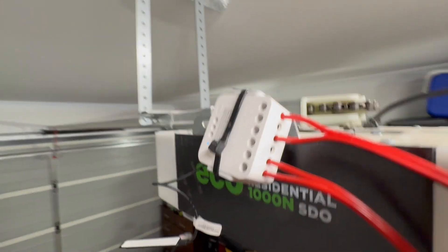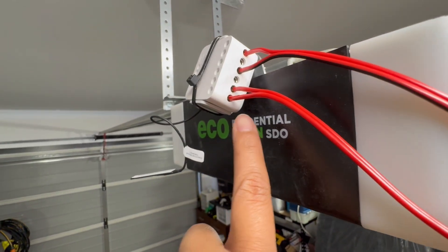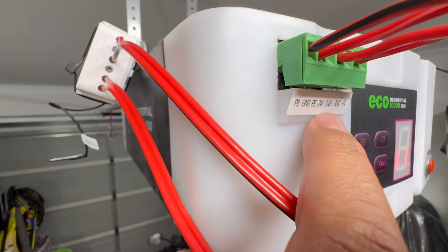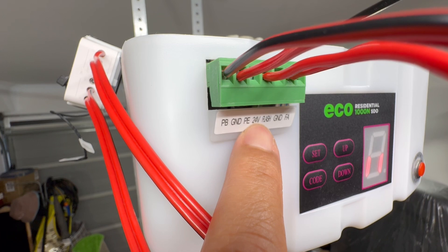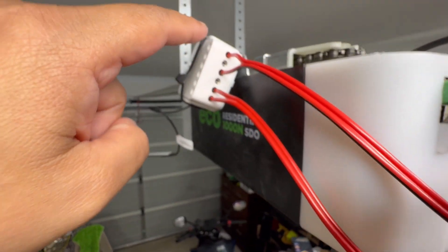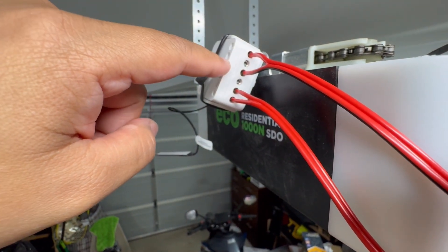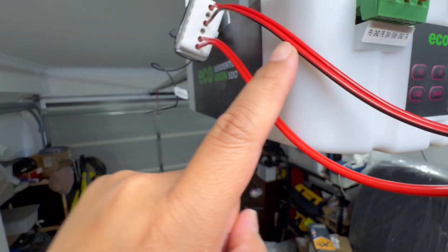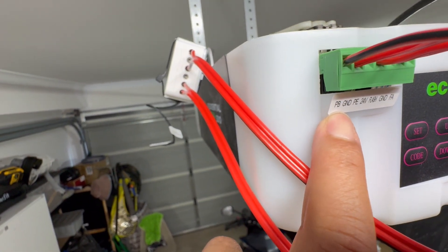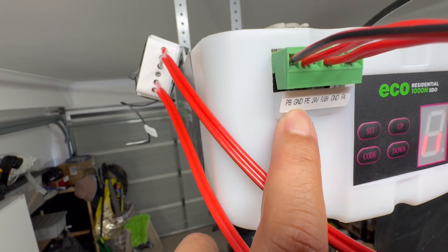The way that you wire it is DC-powered, so positive and negative goes here — 24 volts positive and then ground for negative. Then you use the L1 and L-out port on the relay. L-out goes to PB which is push button, and L1 goes to ground right here.